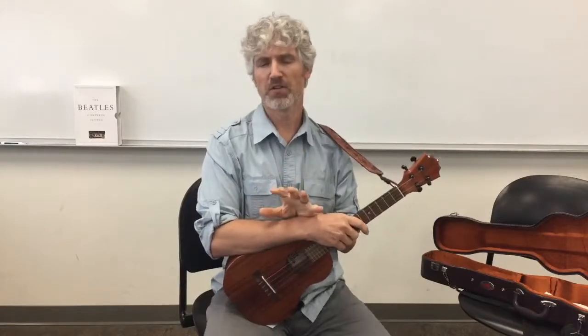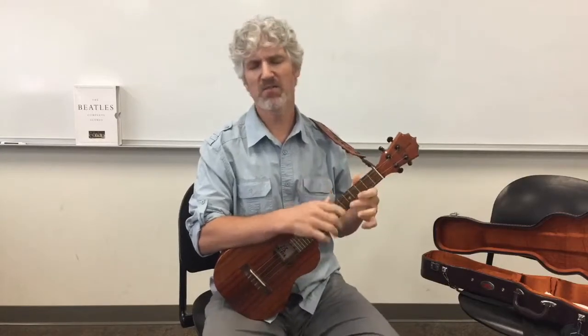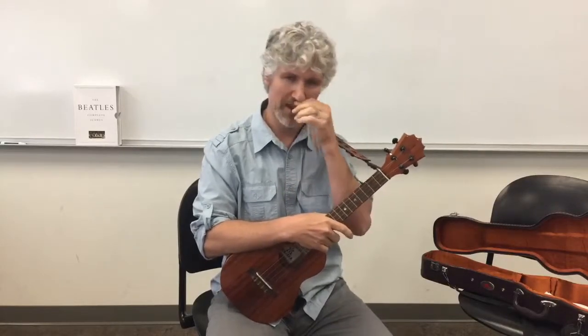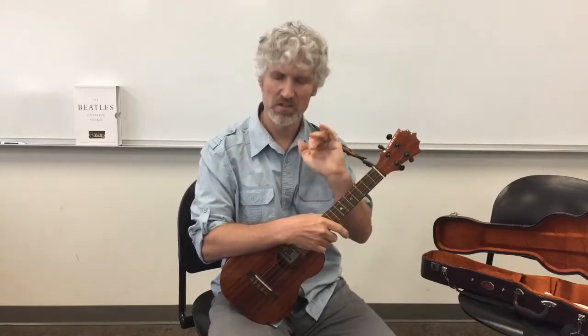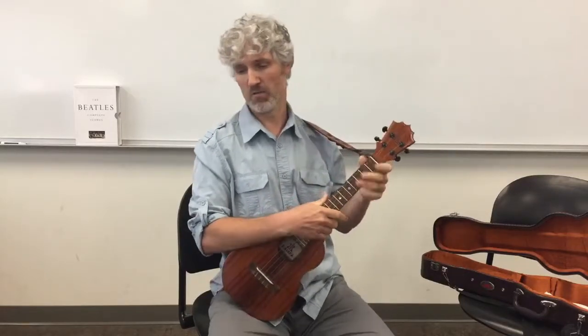You all have the ability to play something like this - it's not technically hard. It's not some kind of rasgueado or fancy soloing. It's easy to play, but you have to get the music reading down. I don't even want you to memorize it - I want you to keep your eyes on the music and start making that connection between the notes on the staff, the notes on the ukulele, and the rhythm.